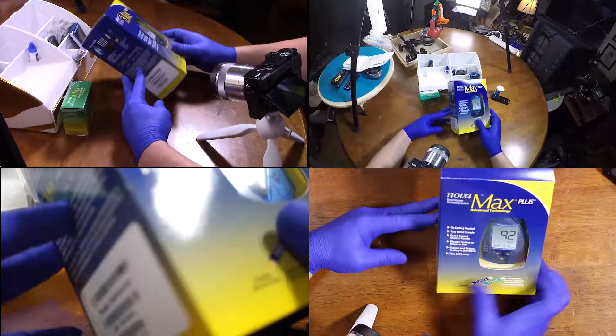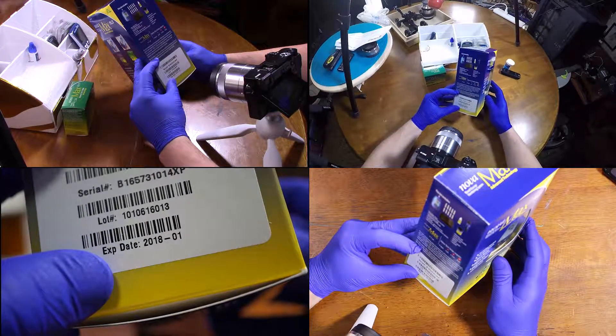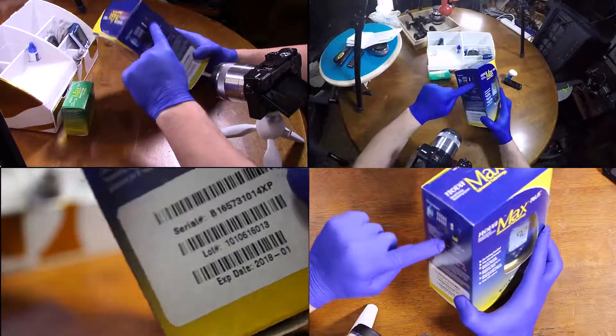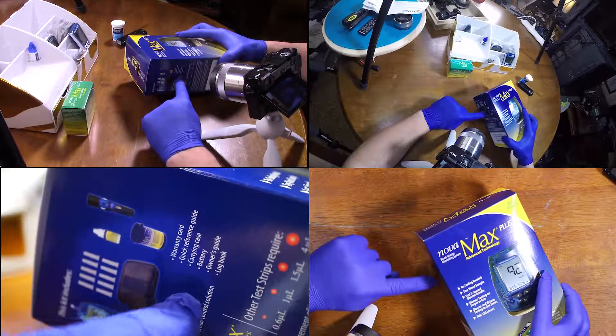Let's go ahead and open up the box first. We have an expiration date of 01-2018. I'm not even sure what that means — that's probably referring to the stuff here, the control solution.